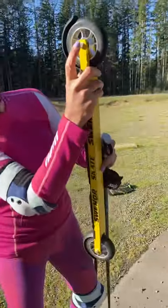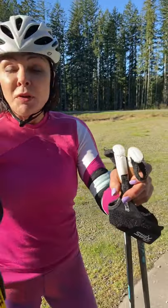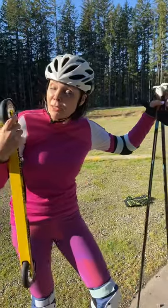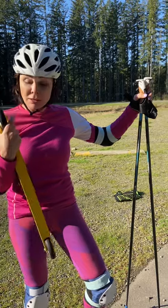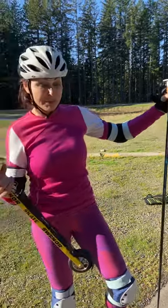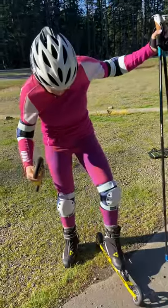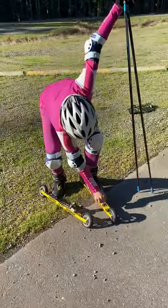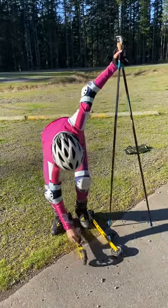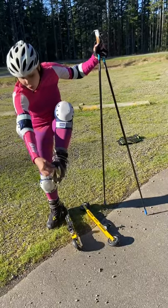One important tip about putting the roller ski on: this is about the balls. The balls have to go inside. If you put the nuts inside it's easy to unscrew — that's really dangerous during roller skiing. You can lose a wheel, and you'll see what happens.